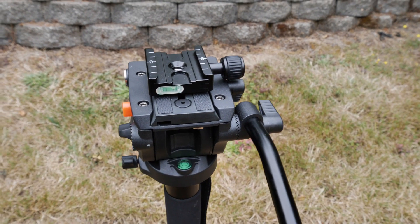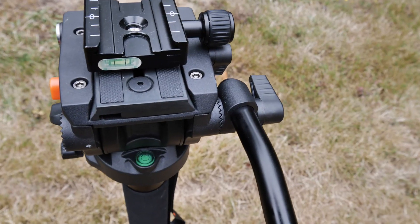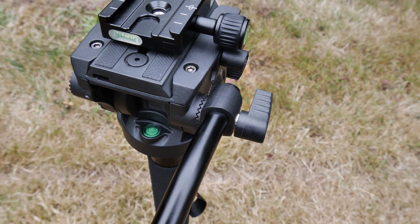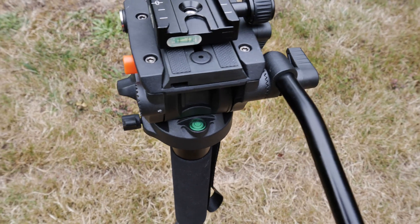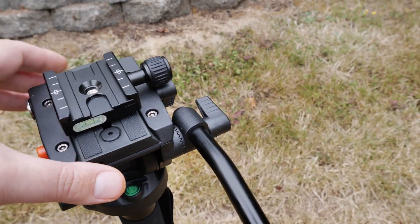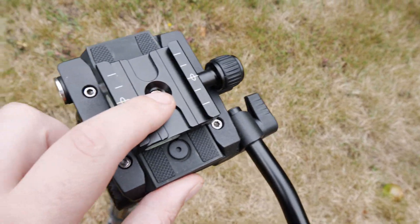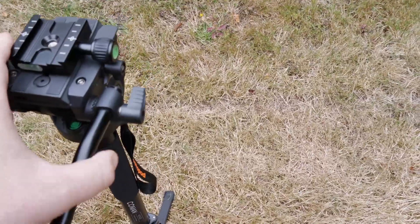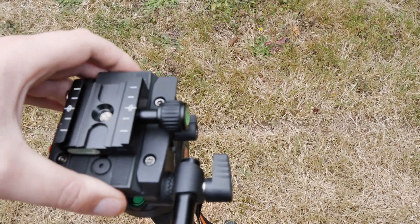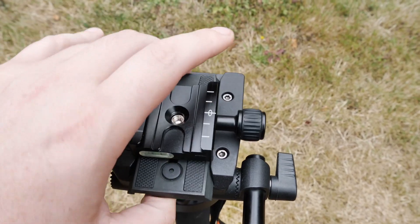Now that I've got it in my hands and checked it out, I completely believe the hype. Let's take a quick look. This is a complete kit — you get the head and the monopod itself. You have your arm here for doing panning shots, and there's a ratcheting mechanism so you can fold it down out of the way or switch sides. It's very flexible in how you want to set it up.